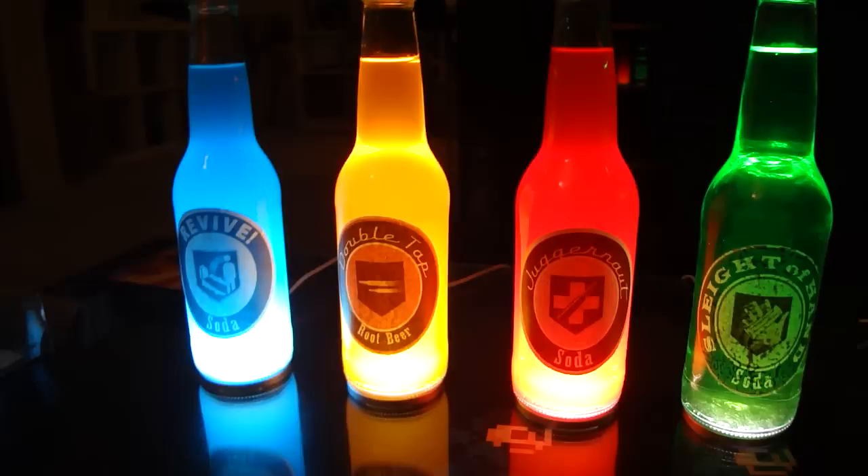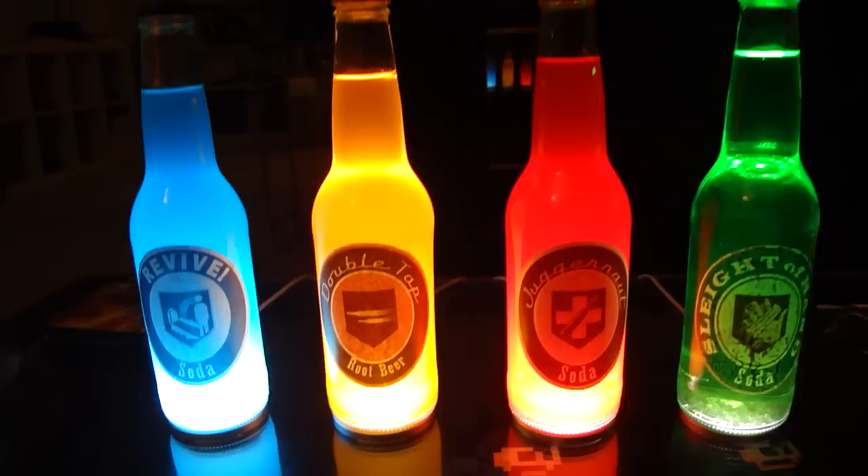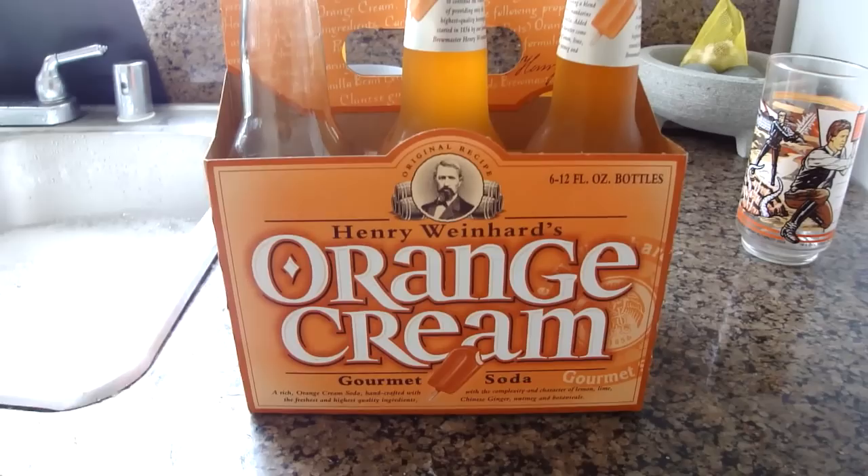Have you ever wanted to make a set of glowing Coca-Cola bottles for your room, living room, or anywhere? They're very simple and easy to make. They take a little while but they're totally worth it, and I'll show you how.